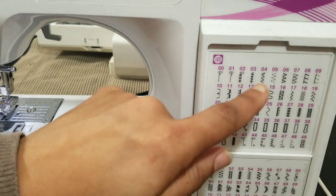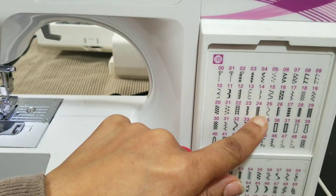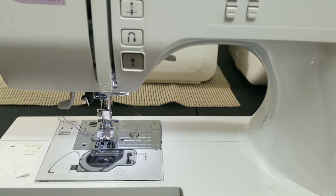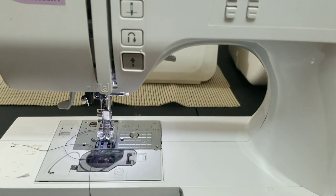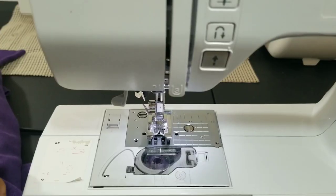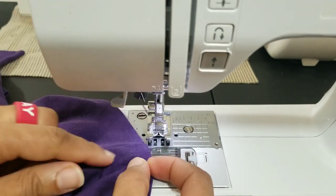I'm pointing out a few good stitches to use for a knit, but I'm not exactly wanting to use a zigzag stitch, so I'm looking for something a little more decorative. You may have to look through your manual to see which stitches are good for stretching, or just play around with some knits to see which stitches work best for stretch. I've chosen this bungee-like type stitch, and my length is 1.8 to 2 and my width is 5.5.